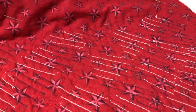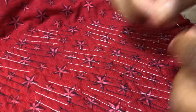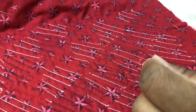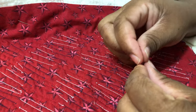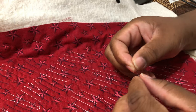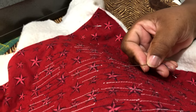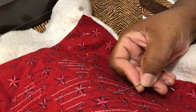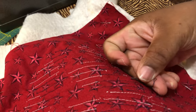Come here, right there. So then I would take this and put it in a darning needle, and then bury my thread. Can you see this? I'm trying to go in front of that little point right there, and this is how I bury my thread.